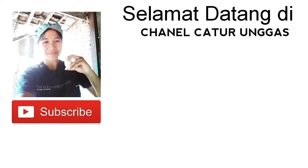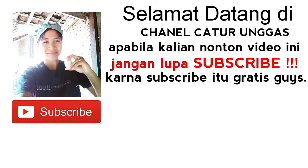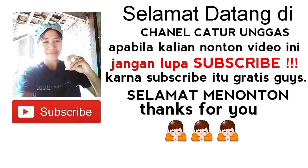Selamat datang di channel Caturunggas. Apabila kalian nonton video ini, jangan lupa subscribe karena subscribe itu gratis guys. Selamat menonton, thanks for you.